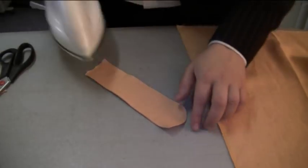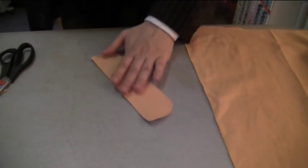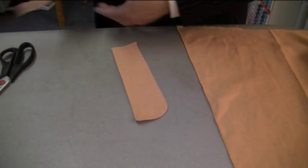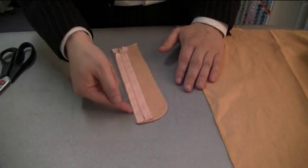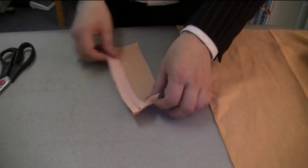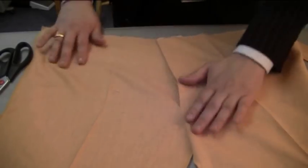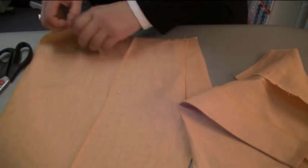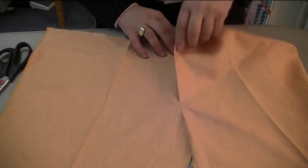When you have done that, just give this a press. This here is the part where we are going to be attaching the zip to. Simply stitch your zip on to this part. You can tell it is this part because if I bring over the trousers, this here is where your zip is going to be — it's going to be within there. So it's closed like so. Stitch from here to here and you are using a zip footer for the sewing machine so that you can get right near the edge.